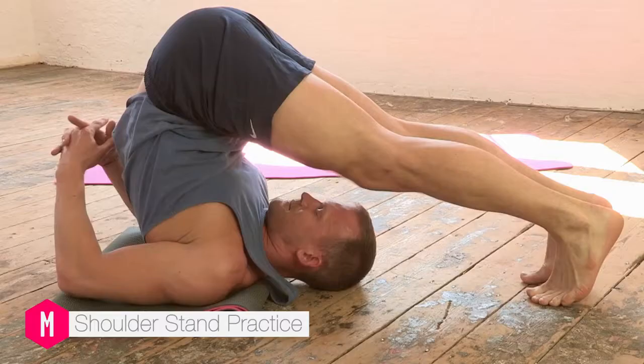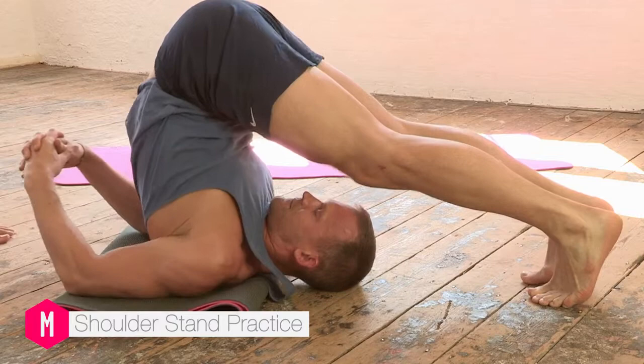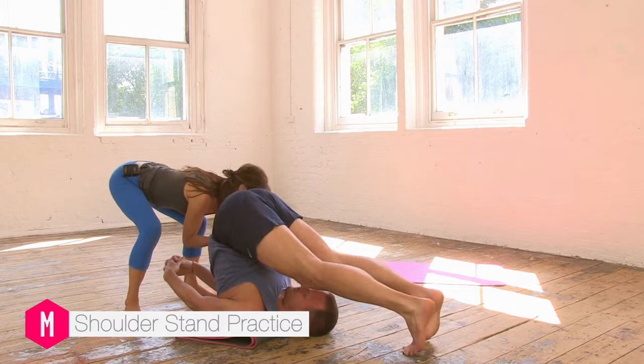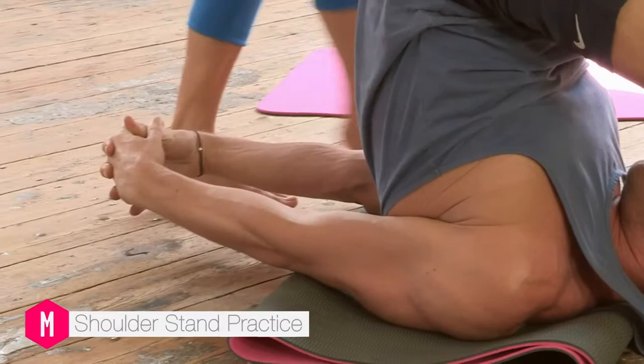Try and interlink the fingers. This can be really helpful in bringing the elbows a little bit narrower. And then just shifting the shoulders back, helping to come right up onto the tops of the shoulders, ideally, and the back of the neck.